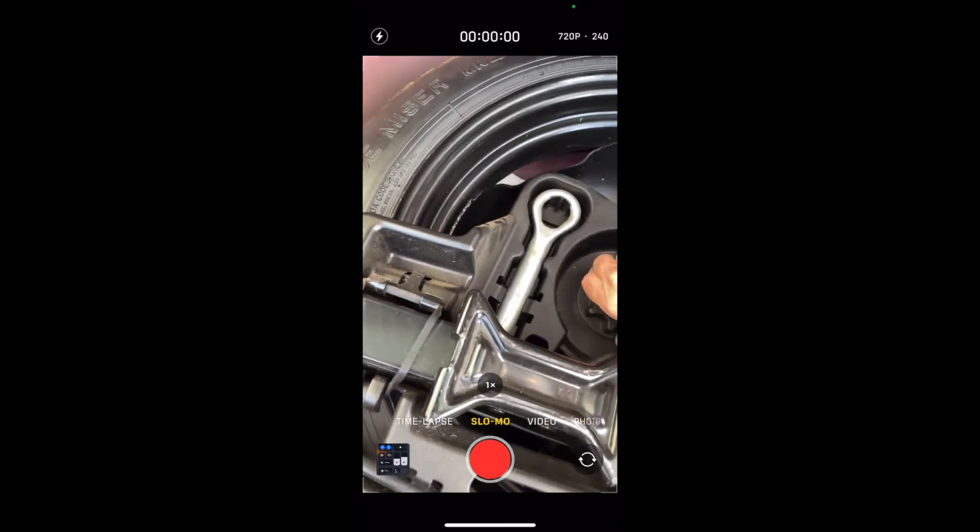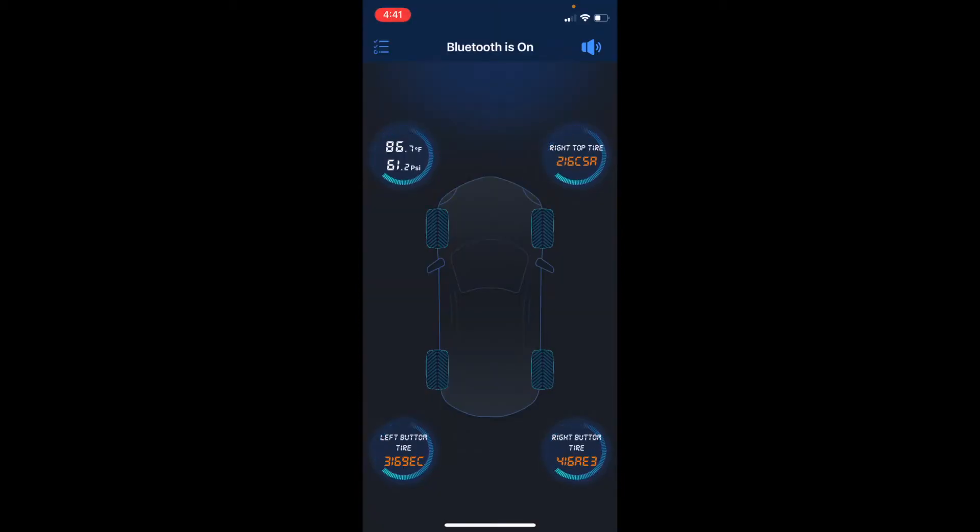Now the app should show that sensor on the screen with the current pressure. I have no trouble receiving the Bluetooth signal from inside my house from the driveway. The app shows all four sensors on one screen, but they don't have to be on one car. For example, the driver front in the app is my Prius spare. Just make a note of which sensor is which, and you're all set.